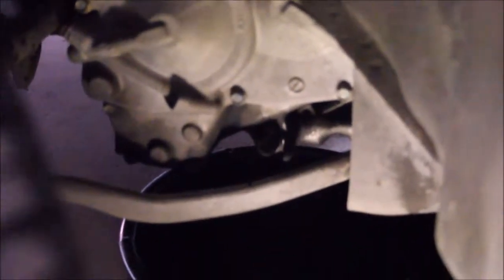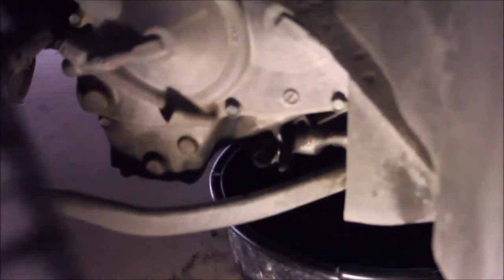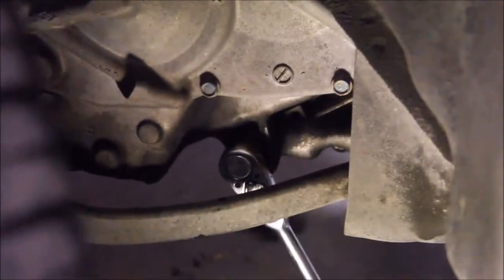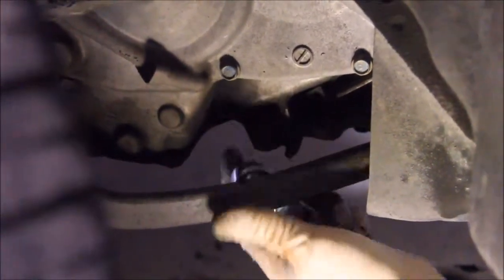Tighten it finger tight, and then once it's finger tight, just a little bit more. That's all there is to it — just a slight crush on that aluminum seal washer.